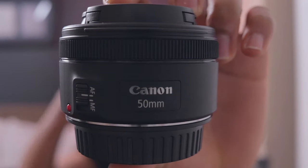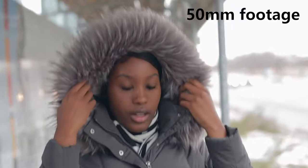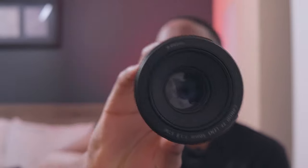We have the 50 millimeter lens — super clean, nice image. I really like the image that comes out of this, just the quality from this lens. This is kind of my go-to right now after the 24, especially when it comes to photography. It's just a nice, clear, clean, dope image. Honestly, I can't really complain.